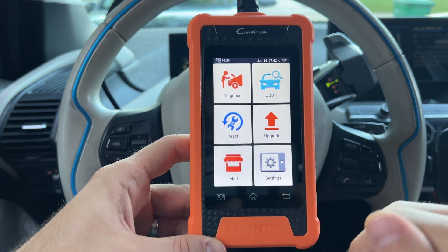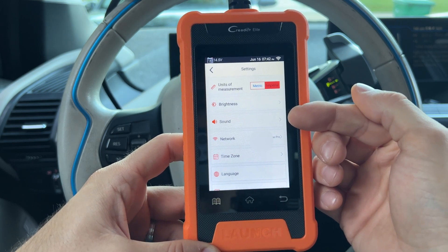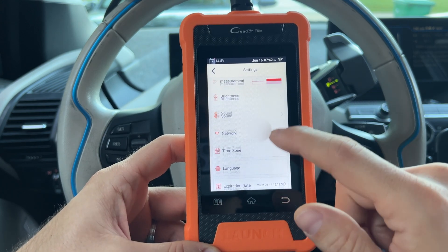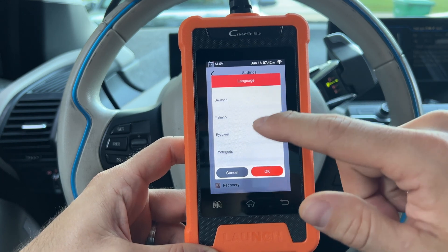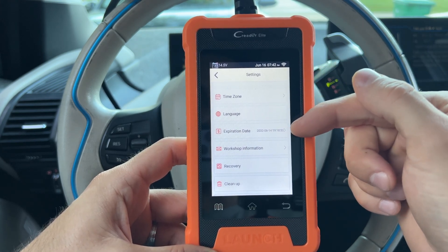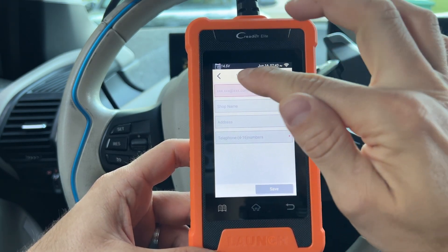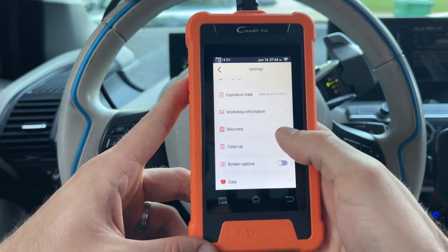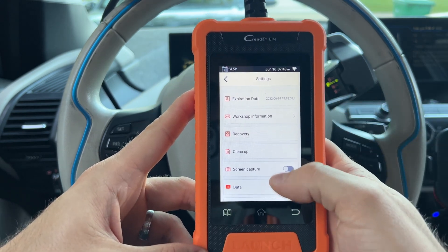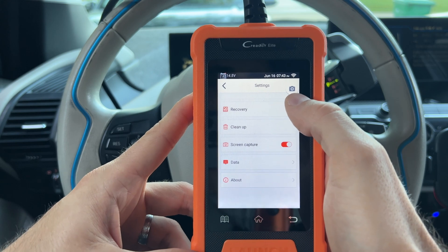Let's start with the settings. You can switch between Metric and Imperial, change the brightness, turn on or off the sound or beeps. Connected to the Wi-Fi on my phone so we can see how the reporting works. You can change the time zone and languages. The expiration date — I believe this is the support — so this device will be supported for the next 10 years. There's workshop information if you'd like to update it, and it will show up on reports. You can recover and clean up and change it back to new if you'd like to sell it. And you can turn on screen capture, which allows you to take a screenshot of whatever's on the screen.